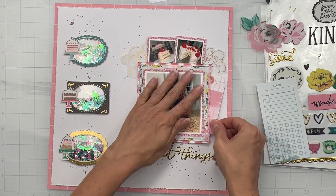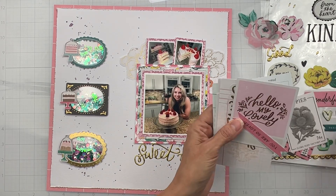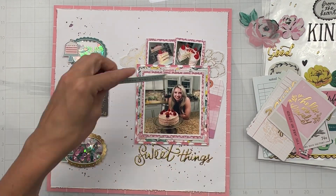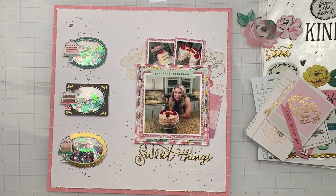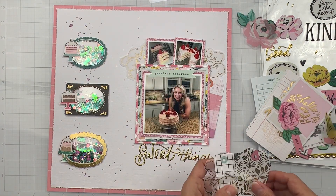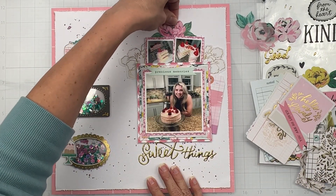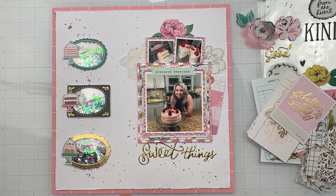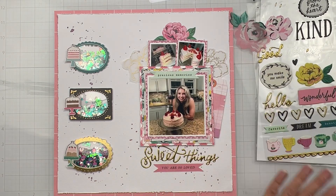It never really matters — just put whatever you like on and it's going to be beautiful. I mean, it's Maggie Holmes, how could it not look beautiful? I'm seeing these little banner pieces — I rather dig them, so I'm going to put one on the top and another one below 'Sweet Things.' I like repeating elements. When I saw this gorgeous pink flower I thought it was kind of like the strawberries on top of the cake, so I'm going to put this one down below on a little dimensional adhesive.